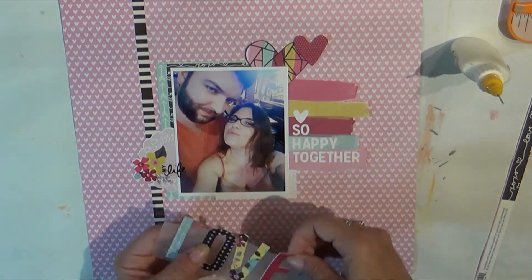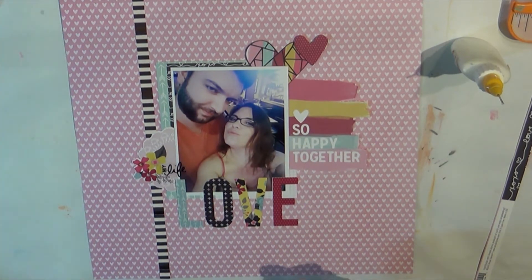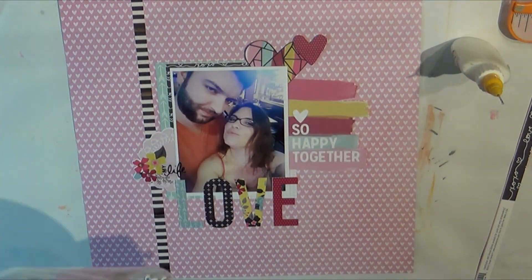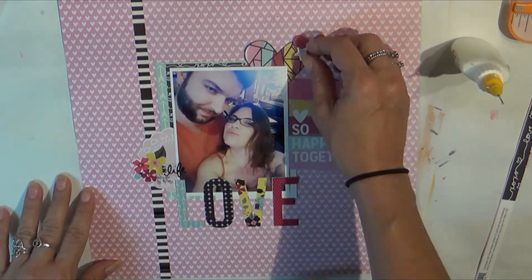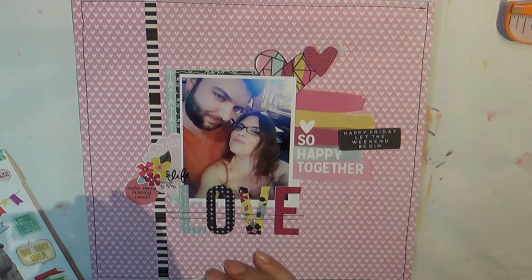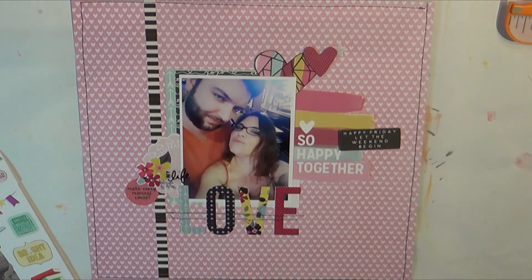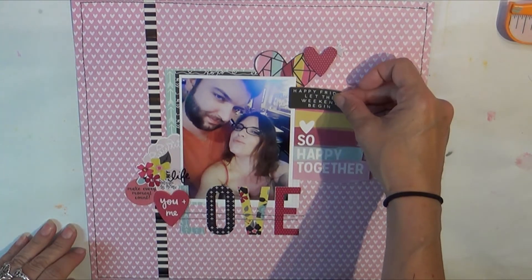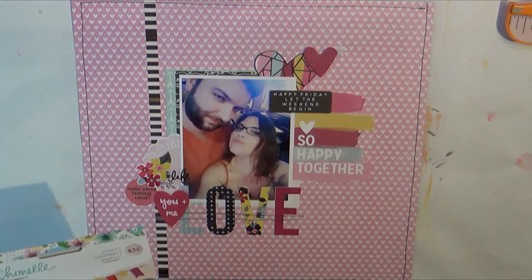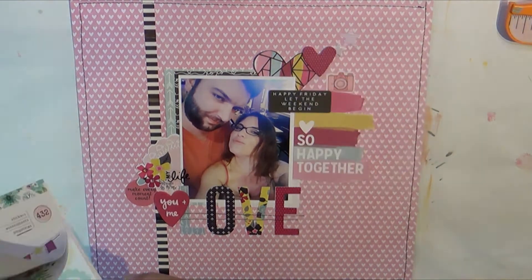If you've been following along lately, you'll see I added a couple of things to this kit besides the Love and Adore collection. I also have some Kaiser Craft My Story, some Manby pocket page clear stickers, and Dear Lizzie. The little stars are Dear Lizzie, the life sentiment is Manby, and that little circle that says 'Make Every Moment Count' is Kaiser Craft. The 'You and Me' piece — I just had that in my little bowl — I think it's Amy Tangerine; it's a rubber charm. The 'Happy Friday, Let the Weekend Begin' I popped up, and that's from Kaiser Craft My Story.